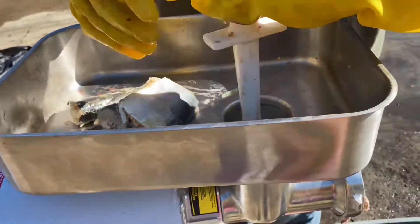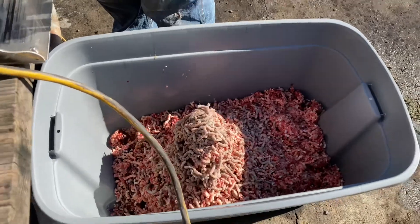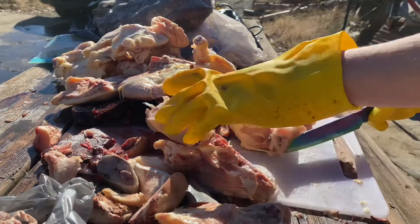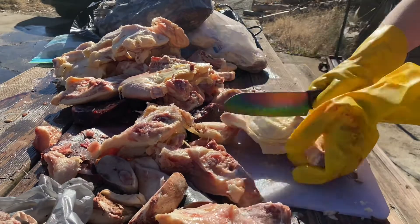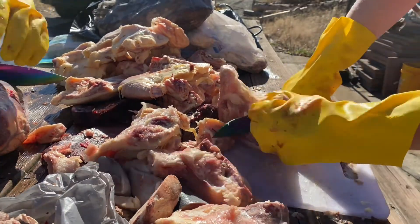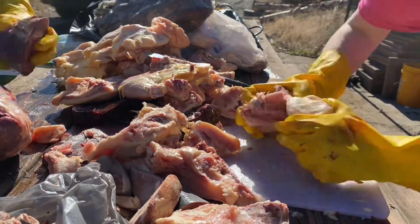He thinks it's the best, I think it's the best. It's personal choice, but having seen all the recall lists and all those stories of dogs dying from dog food — whether immediately from some sort of toxin or over time getting diabetes or some other kind of cancer — we find that raw is the best way to go.